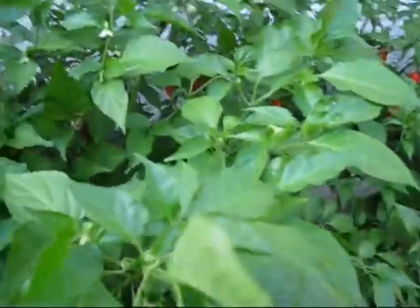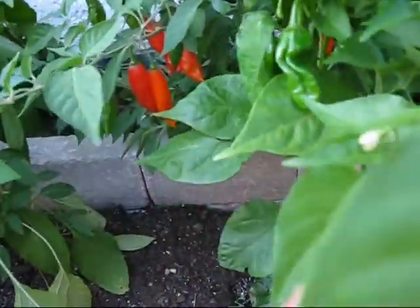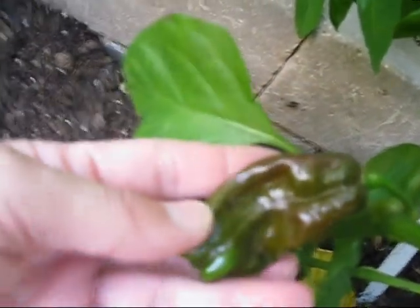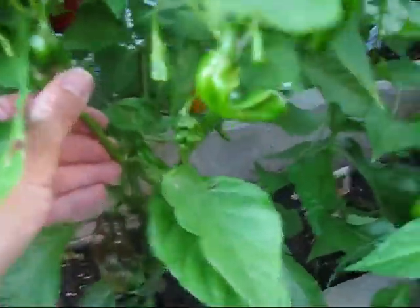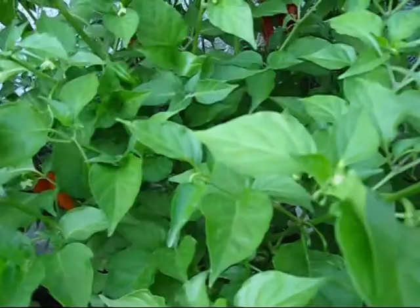And what I have here is a chocolate — a long chocolate habanero. You can see the shape of them and it's just starting to turn brown. It is loaded. That's a hot pepper for sure. I don't have any yet that I can try. This plant is gigantic and it's got all kinds of peppers on it — can't really see them because they're all still green, but you can see so many here.